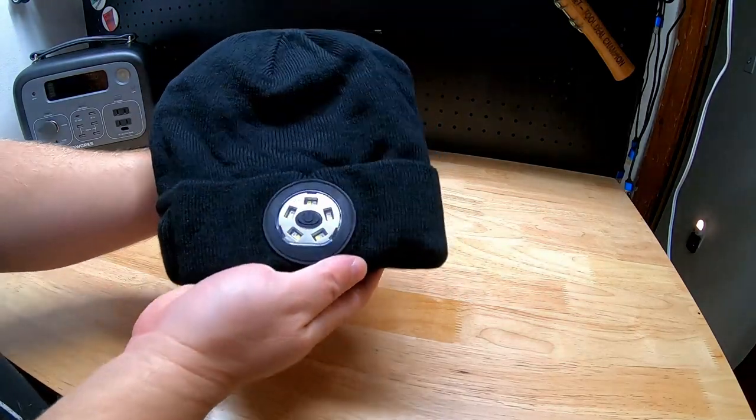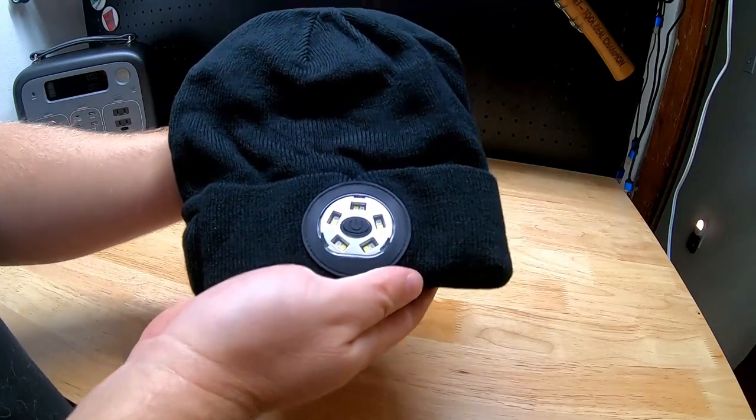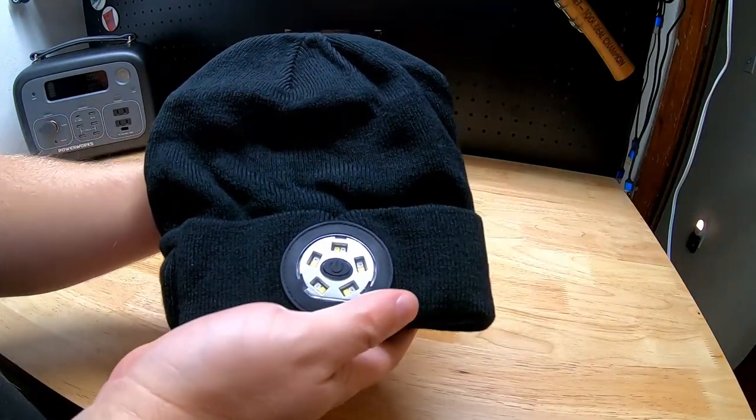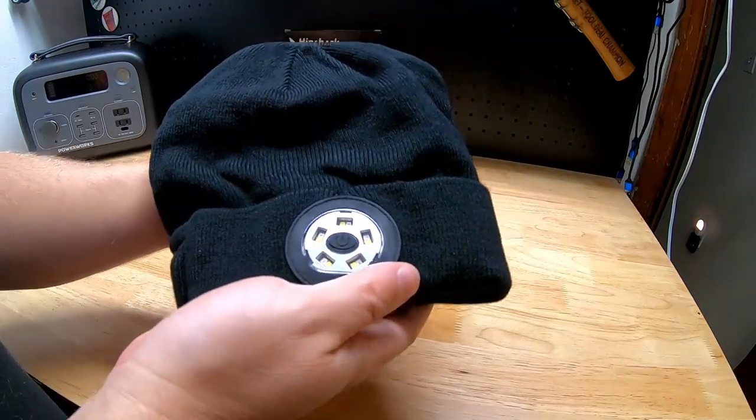Hey guys, for this video we're going to take a quick look at this LED light Bluetooth speaker beanie by Hinshark. They were nice enough to send me this item for free so I can make a video showing it to you.